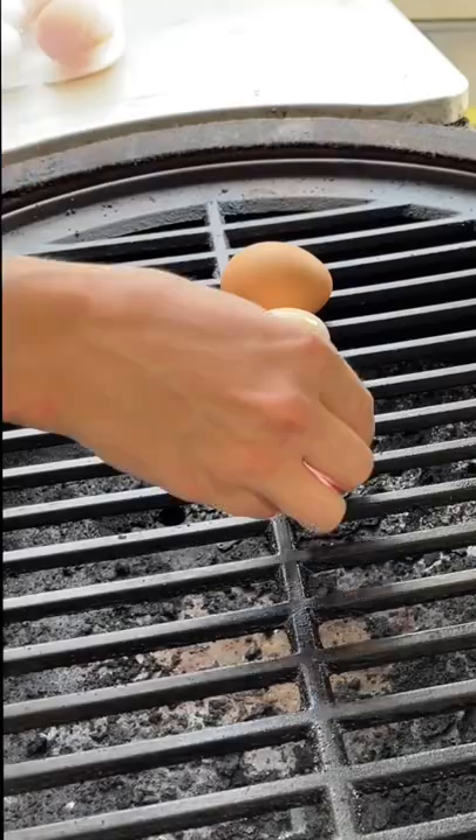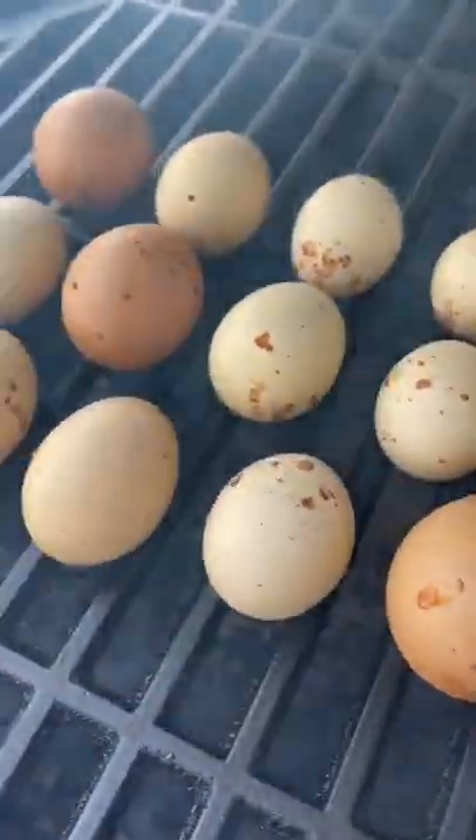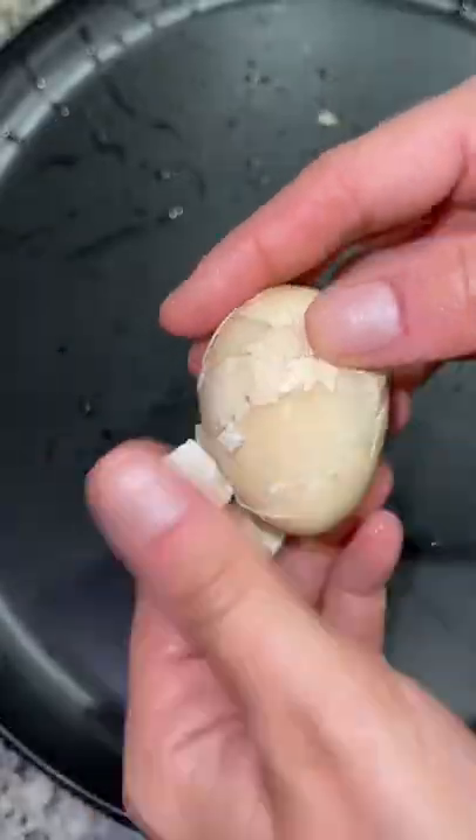I let them cook on the grill for two hours. After two hours, the shells become this smoky brown color and they're ready to come off. I then threw them in an ice bath, let them chill, and then peeled off the shell.